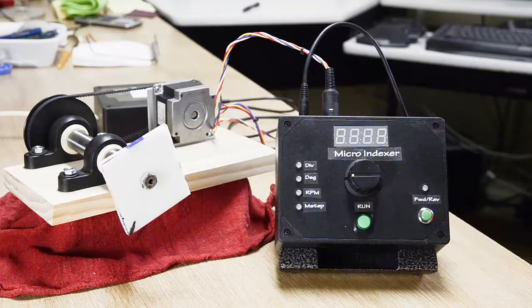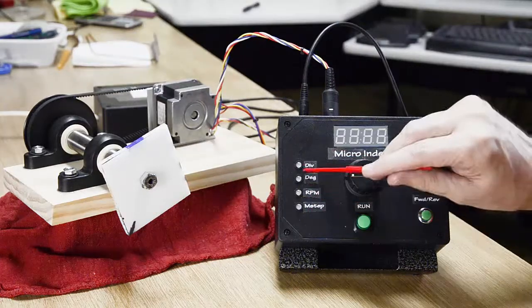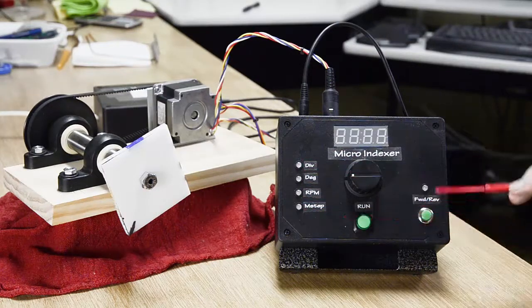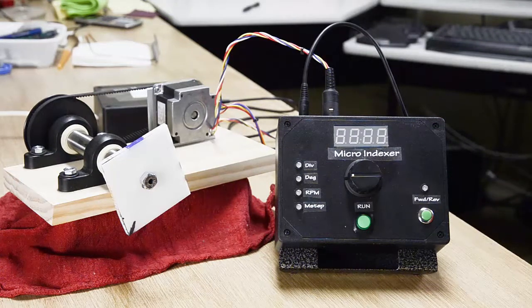The indexer box has all the control electronics: the Arduino, the LED driver to handle the RGB LEDs for the menu, and controls the seven segment display. Because software drives everything, you can easily change this, upgrade it, make new ideas.